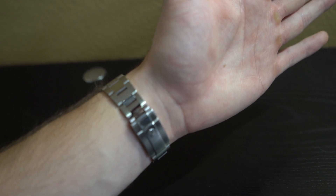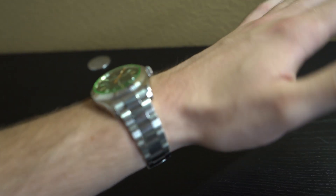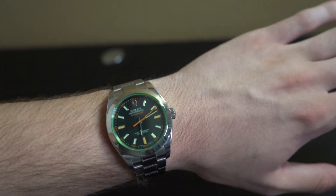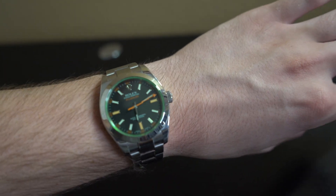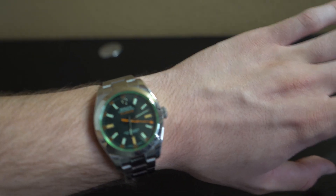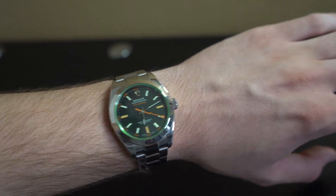Trying it on, you can see the crown on the clasp and the oyster steel bracelet — the middle link is a lot more reflective than the sides. The green crystal and the intense black dial are visible right there, and the three, six, and nine are going to be orange. If you look very closely at the seconds hand, it's going to be a lightning bolt.